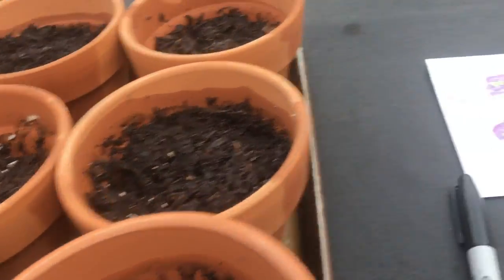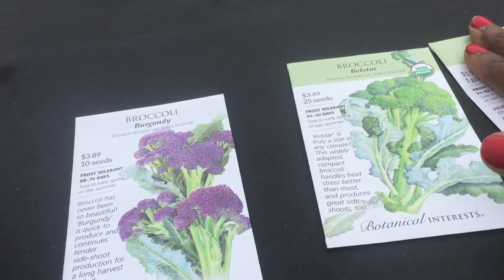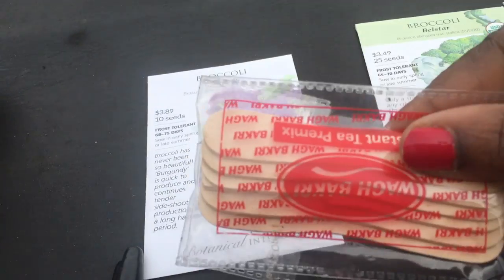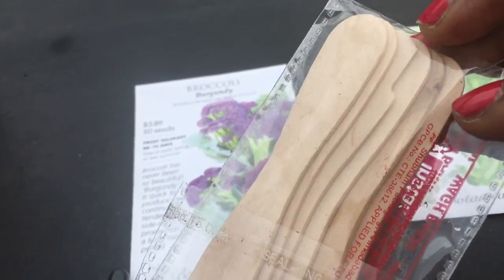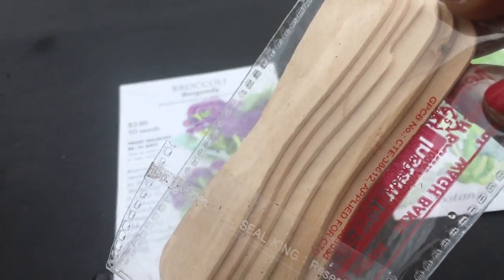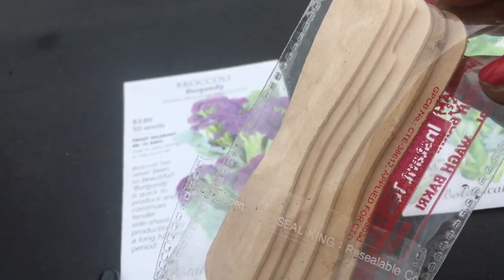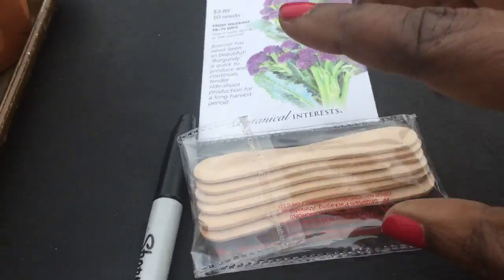So I'm going to do four pots per one variety. These I got out of a tea packet that I really like, and I thought that these stirrers were kind of cool. Plus they were too small for my mug, so I just saved them for gardening time. Waste not, want not.